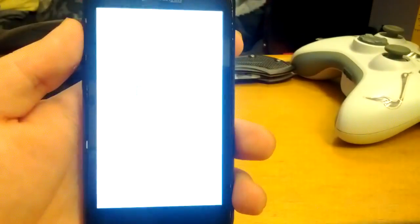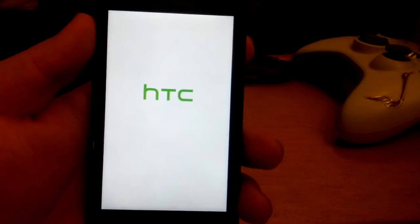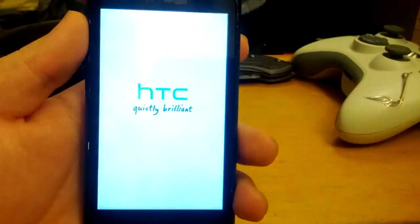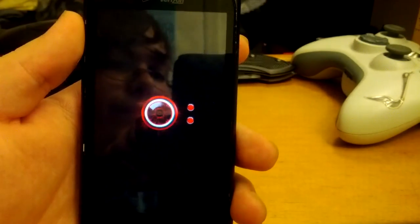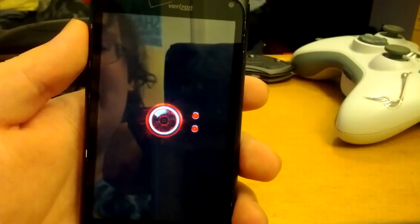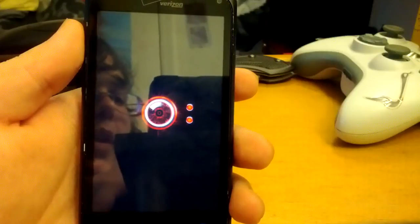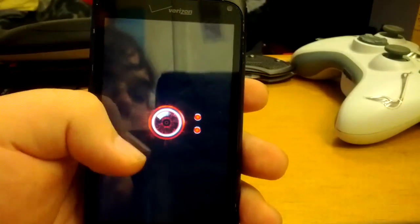We're going to go back and reboot. I'm going to show you the boot animation. You can see the droid eye. One more thing — if you're S-on and trying to flash this, once you've finished flashing the full ROM, not the tweaks, the full ROM, boot back into the bootloader.